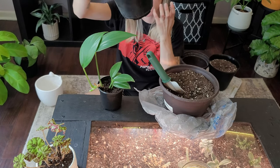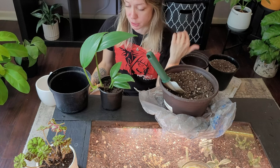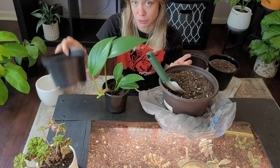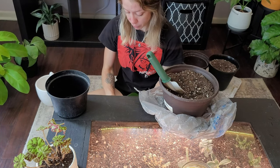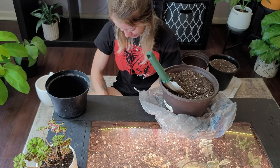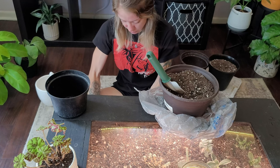I'm going to put it into this new pot. It's currently in a four-inch pot — anytime you upsize your plants, say from a four-inch pot, you go up two inches to a six-inch pot. You never want to give it too much room because that can cause a lot of problems for your plants and a lot of headache for you.